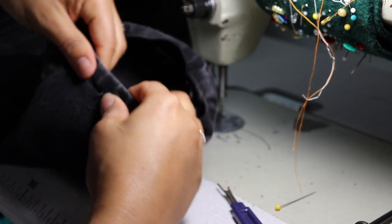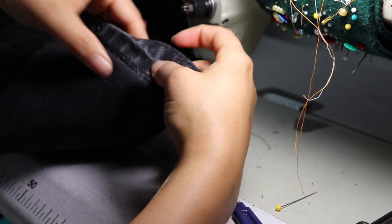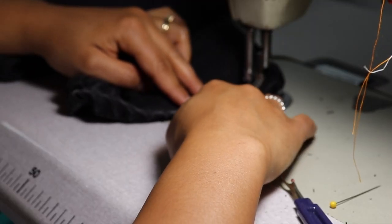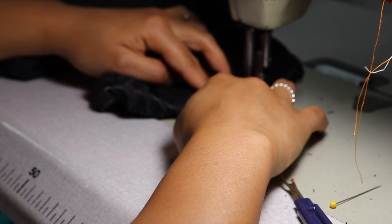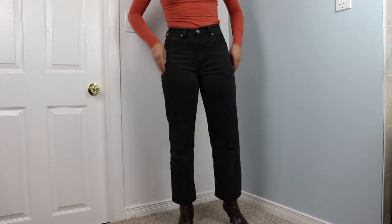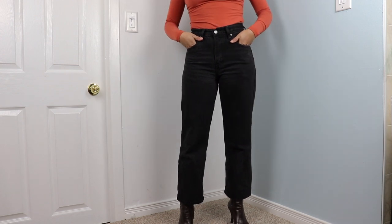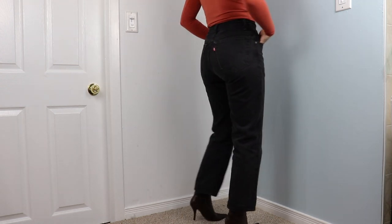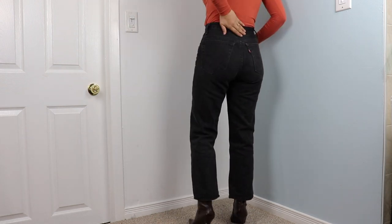Just a tip: you always want your non-stretch jeans to fit a little too tight when you first get them, especially in the waist, because the cotton fibers will expand to your body with wear and be a perfect, almost comfy fit. The best, most long-lasting and thus sustainable denim is non-stretch, 100% cotton denim.